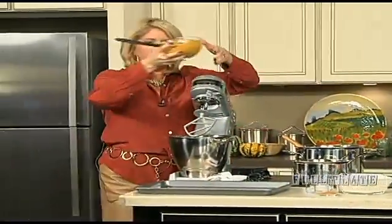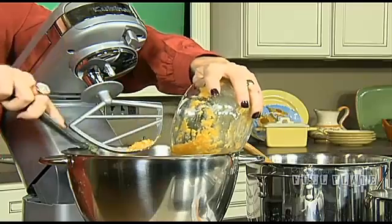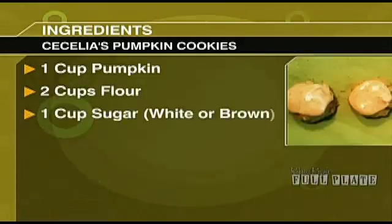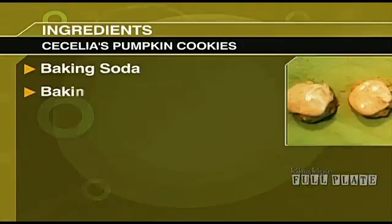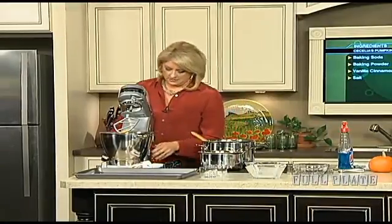The first thing we want to do is put the wet ingredients in — that is pumpkin, shortening, and vanilla. We'll have all the exact amounts on the website. Then we're going to do our dry ingredients — this is going to be a mess! You're going to put flour, sugar (it can be brown sugar or white sugar, that's up to you), baking powder, baking soda, a little bit of salt, and a little bit of cinnamon. Just a teaspoon of most of those ingredients. There's also one beaten egg in there.